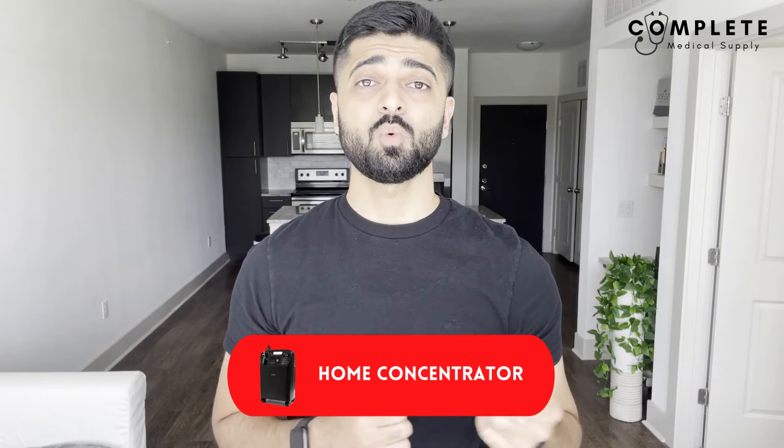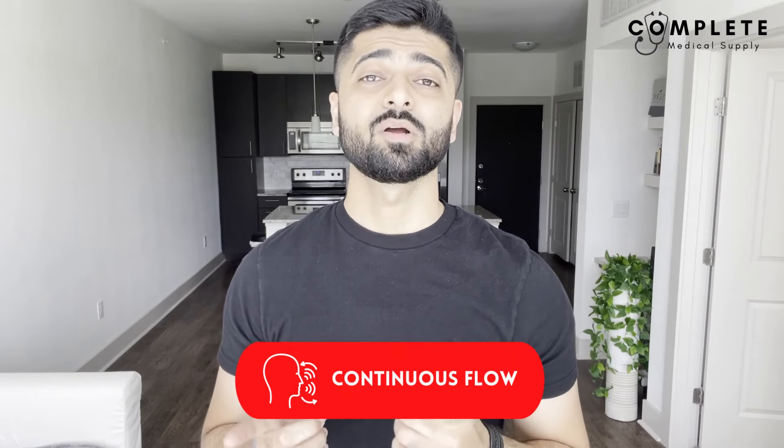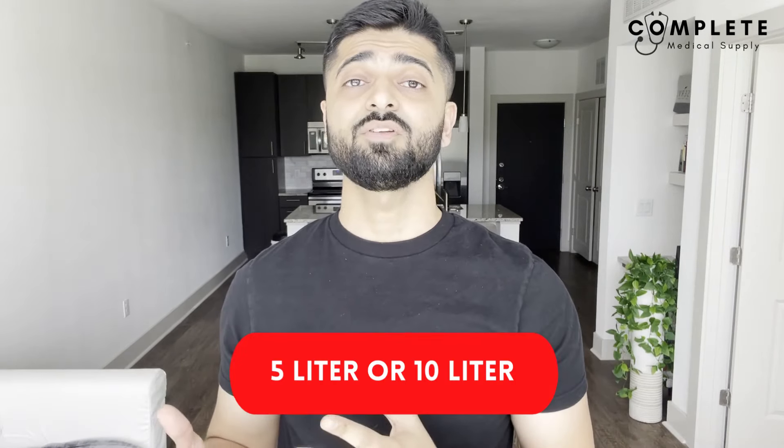A home concentrator is a machine that you plug into the wall — it takes the outside air, filters it, and creates oxygen. It's a really simple machine that provides a continuous flow of oxygen. Remember that word 'continuous' because we're going to talk about it in part two. There are typically two types of home concentrators: five-liter concentrators and ten-liter.